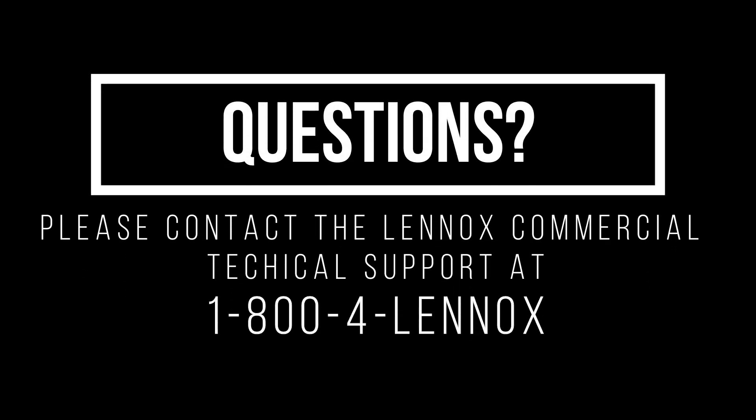If you have additional questions, please contact the Lennox Commercial Technical Support Line at 1-800-4-Lennox.